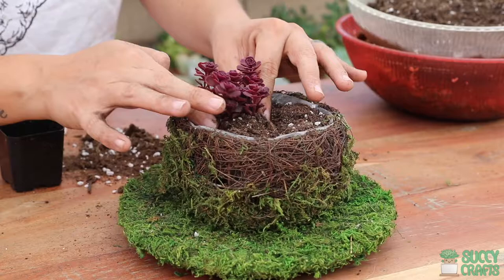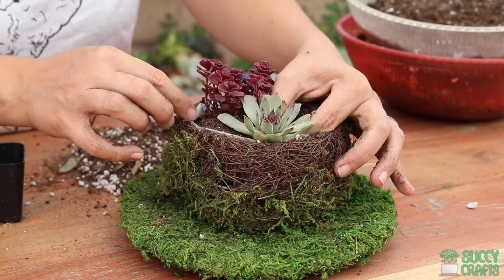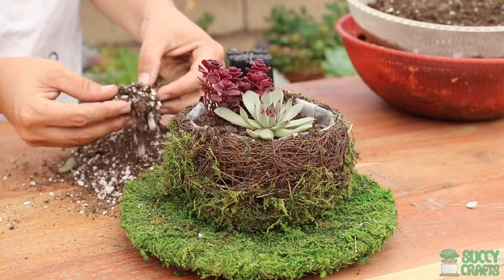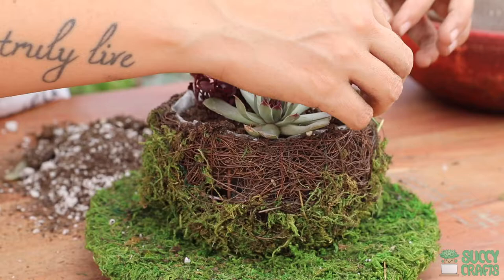Now anchor it down by pressing the soil around it. Next I'll go for the Sempervivum because it's just so pretty. Put that on this side — there we go, so cute. And I'll go ahead and put my Mini-Me right over here. They come apart very easily, so tuck it in gently. There we go, and that'll soon take over that little spot.